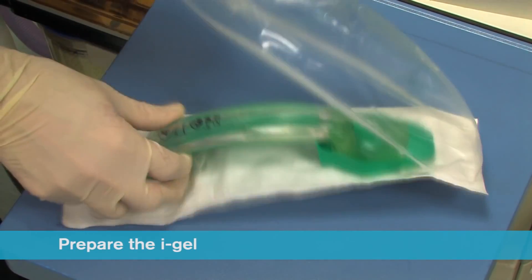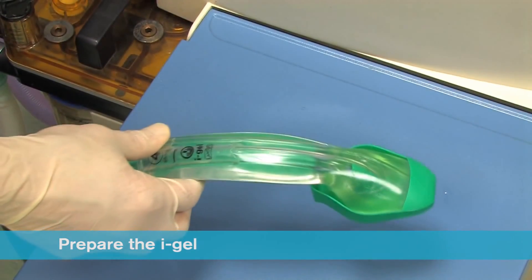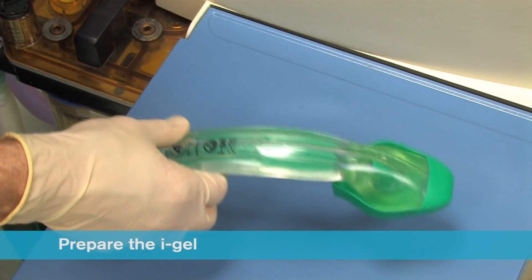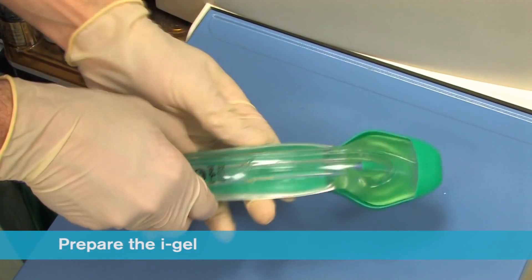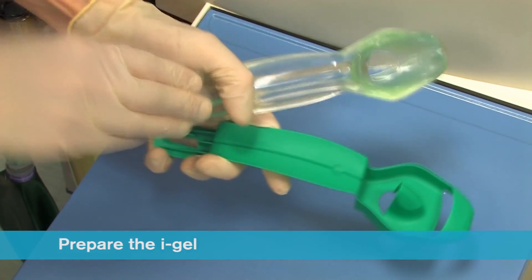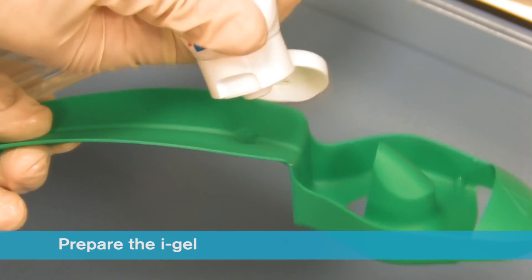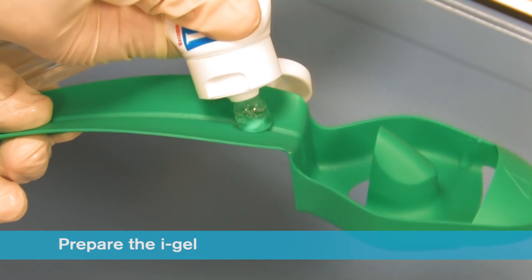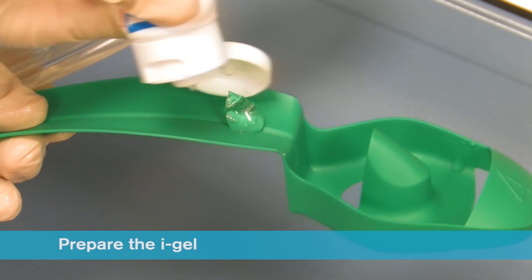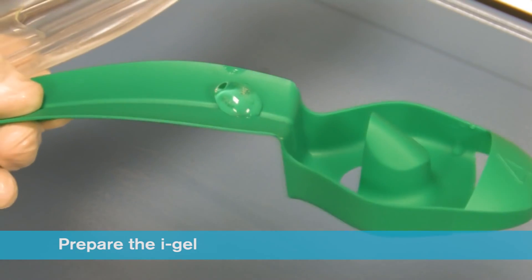Ensuring that you conform to local policy for hygiene, open the iGel package and on a flat surface take out the protective cradle or cage pack containing the device. In the final minute of pre-oxygenation, remove the iGel and place a small bolus of a water-based lubricant such as KY Jelly onto the middle of the smooth surface of the cradle or cage pack in preparation for lubrication. Do not use silicone based lubricants.